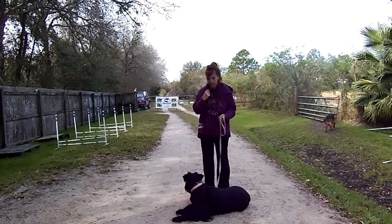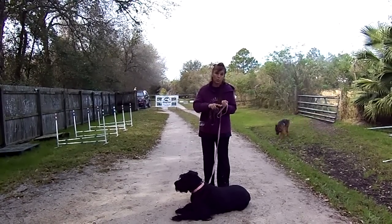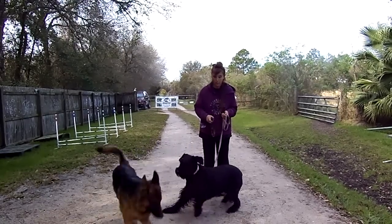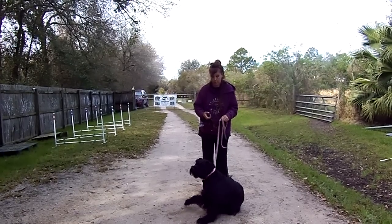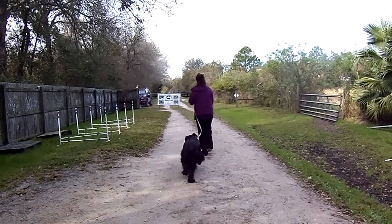The first week we're going to just do this walking back and forth, helping her understand: one, that the pager is us communicating with her, and two, that we don't want the leash made tight, because she almost just dragged me over to Victoria here a minute ago.